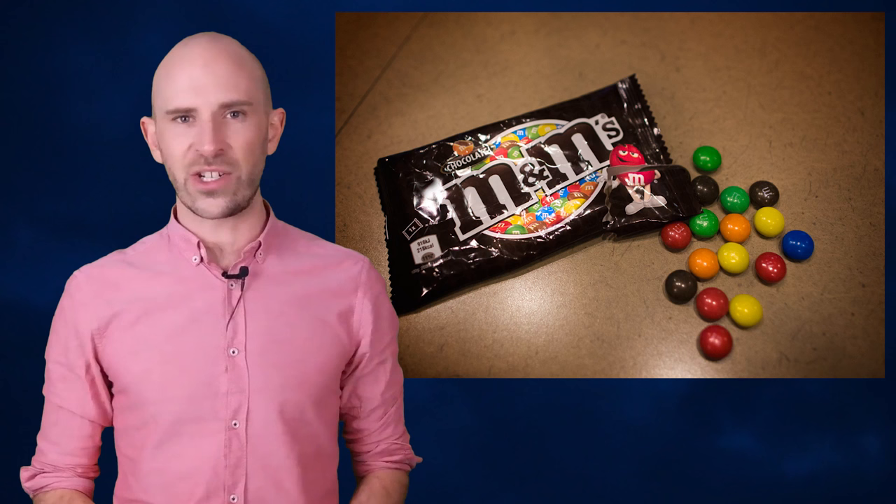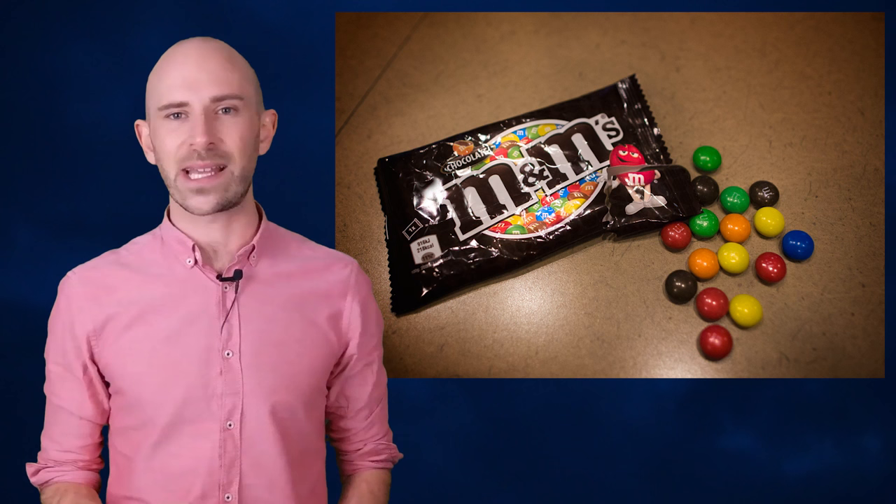As a result, despite careful calibration, some M&Ms do make it through the production process without an M. However, these are not considered rejects by any means. Rather than risk cracking the hard outer shell, the printing machine is designed to let overly misshapen M&Ms pass through without being stamped. In other words, the lack of an M on an M&M candy is totally intentional.